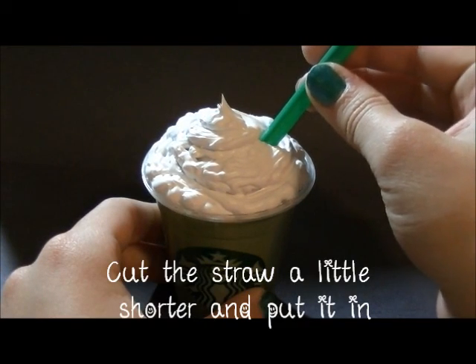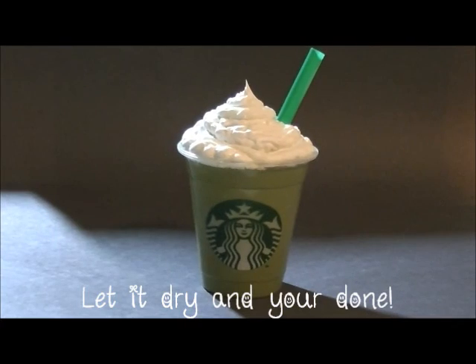That's it for this tutorial! I hope you guys liked it. If you guys end up making your very own Starbucks Frappuccino, I would love to see a video response of how yours turned out. And if you have any questions at all, just leave a comment down below and let me know. I hope you guys have a wonderful day — bye!